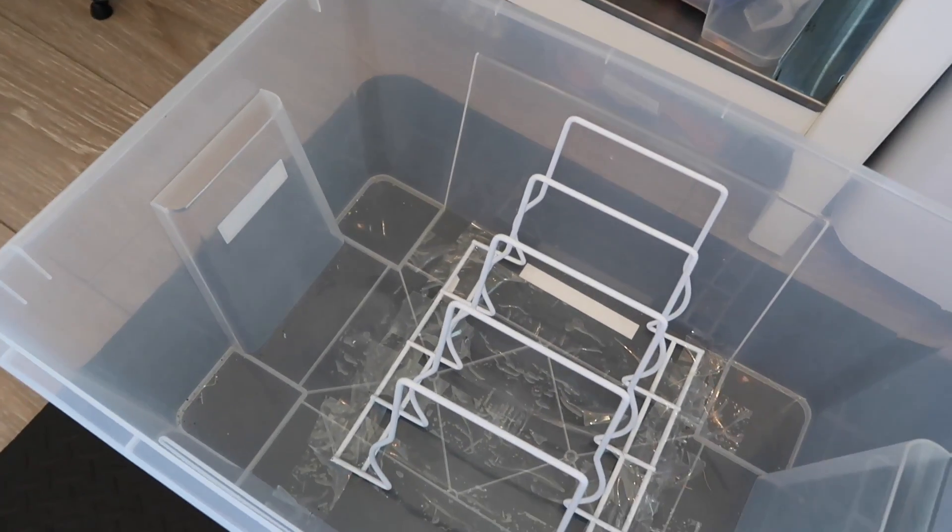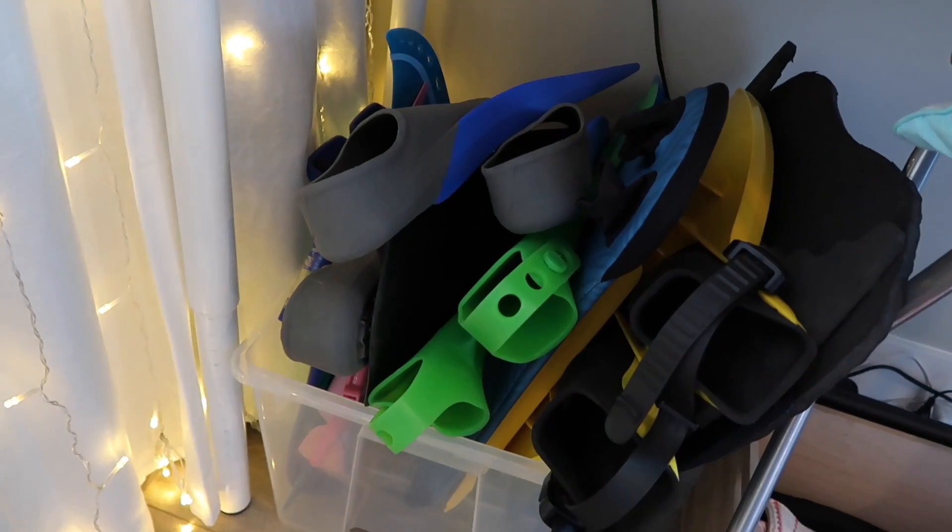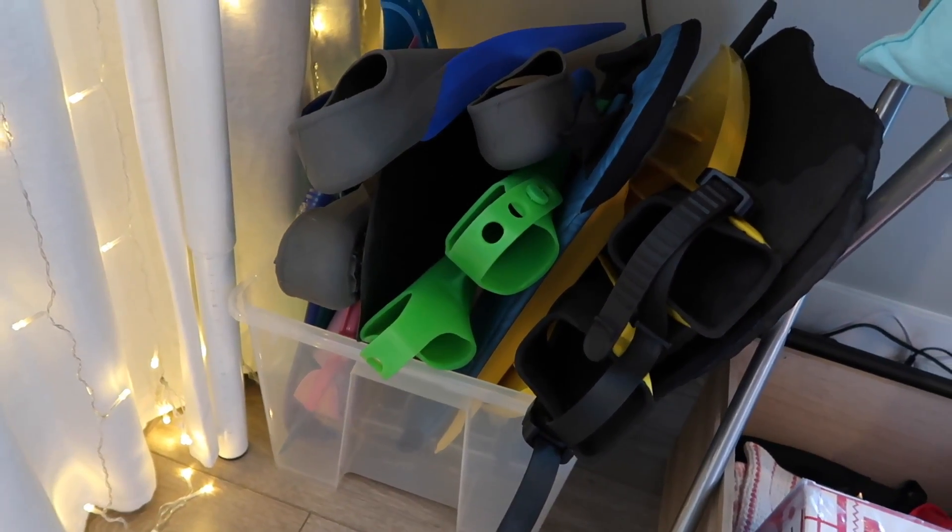I had a great system in place for the longest time. I had a big bin and I taped a plate holder into it and I just stacked them in there like a little filing system and it was great. Then I got about four new monofins and it all kind of went downhill from there.